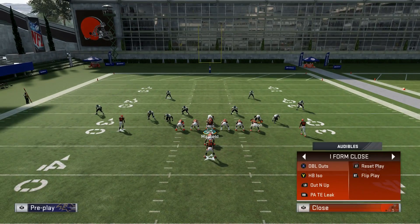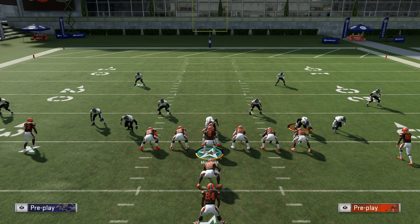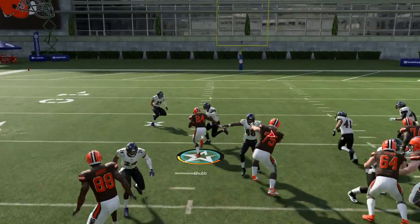This would be a good example of when I would want to audible to the halfback ISO because the inside is just wide open. I could probably still run the stretch on this, but when the inside is that open, if it looks like a guaranteed four to five yards up the middle, you have to take it. Sometimes the defense will get crazy or the offensive line will just whiff and not block somebody, but when you see an opening like that, you have to take it every single time.